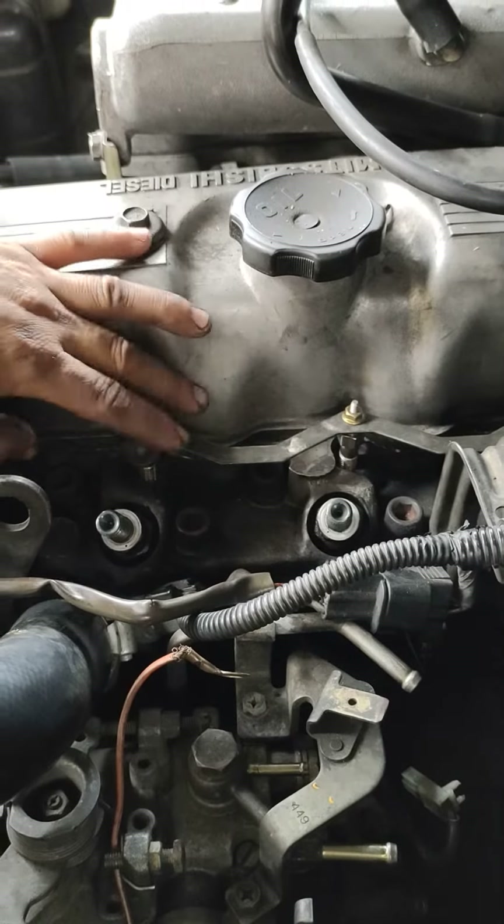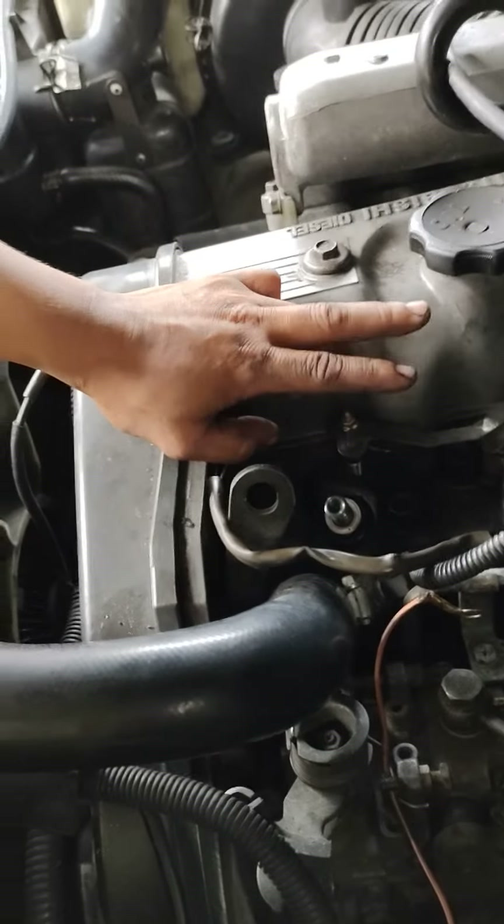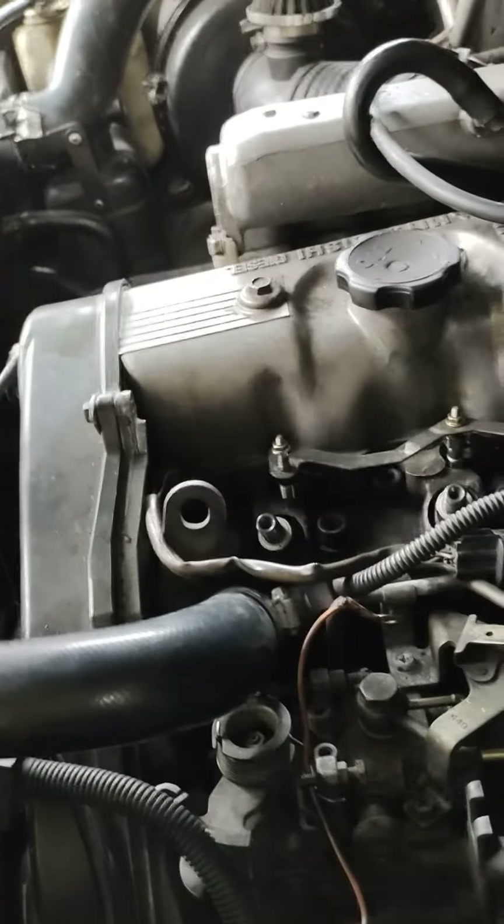Madaling ba rin masira yung glow plug? Dapat standard — kung anong isa, yun rin na lahat. Hindi yung pag-sira ng isa, palitan mo ng mas mababang voltage.